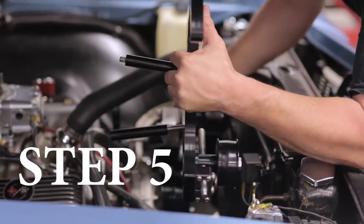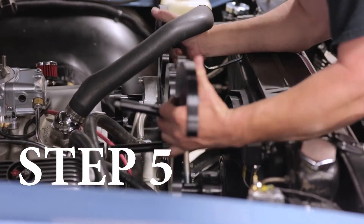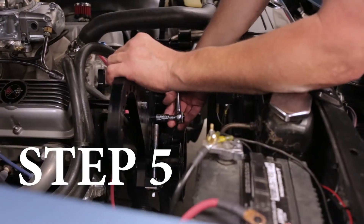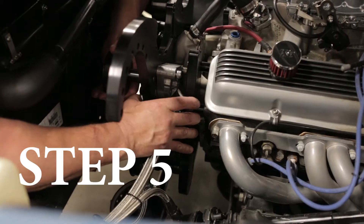Step five, install the main supercharger bracket to the passenger and driver's side headplates. It is helpful to use the bolt and spacer on the bracket before installing.